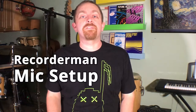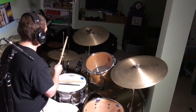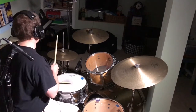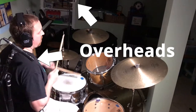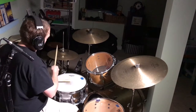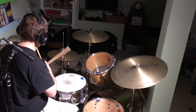In this video, we're doing the Recorder Man mic setup. Hi, I'm Kevin Zahn, and if this is your first time to Rhythm Notes, please subscribe so we can help you level up your drumming and home recording today.